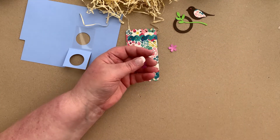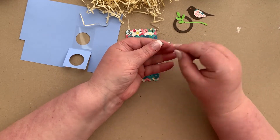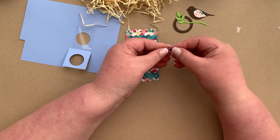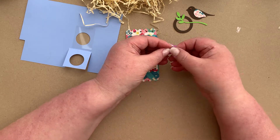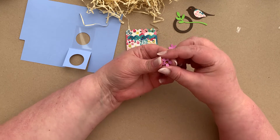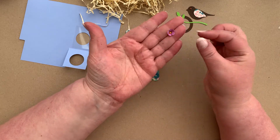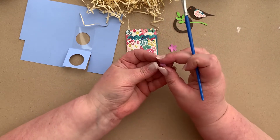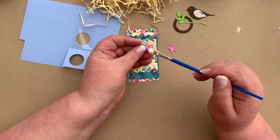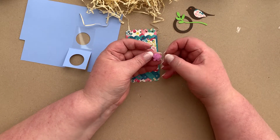What you're going to do is put the larger of the two gems into the center of the flower like that. With one of the flowers, fold that up with your fingers, then pop a little bit of glue on the back of it and put it in the center of the other flower. So there's our flower ready.